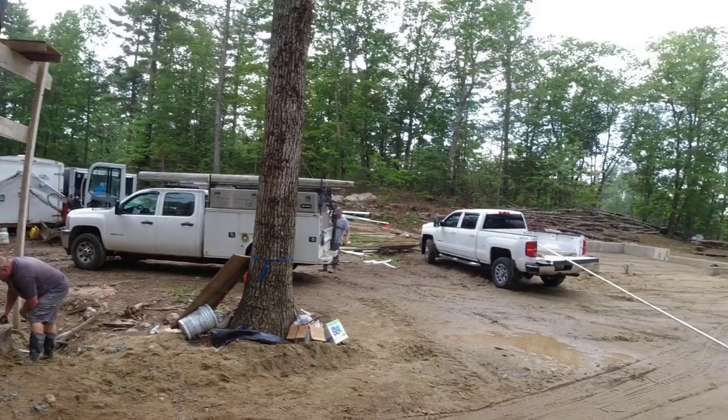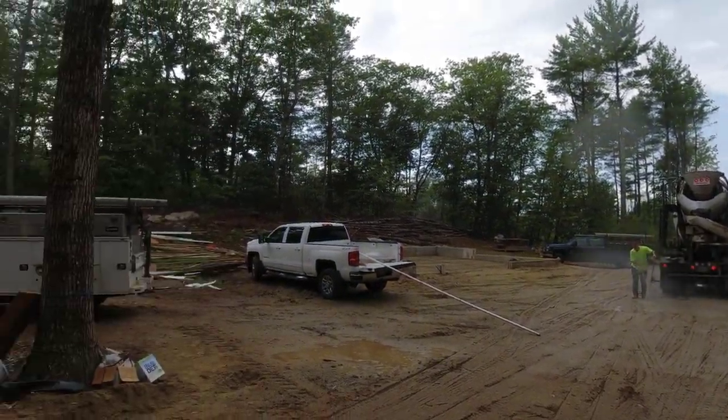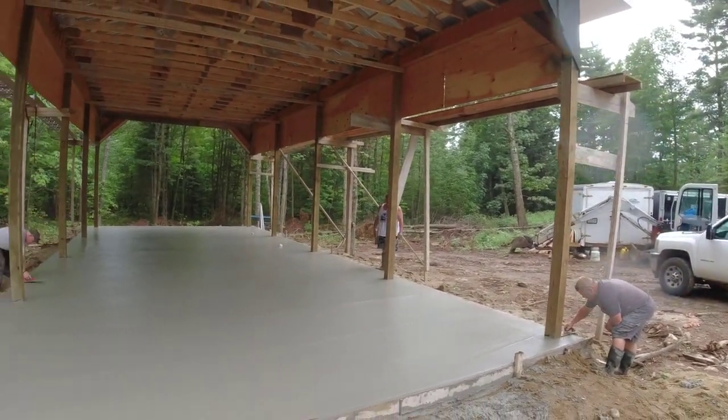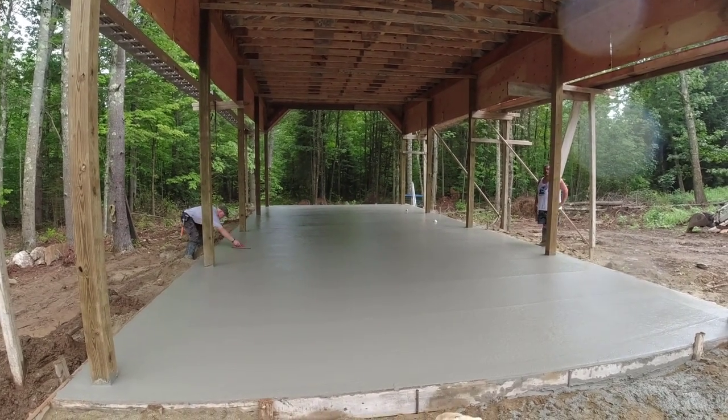We've got a garage floor to do for him over there still. But as you can see, it's raining here today — didn't expect any rain, so luckily this thing has a roof on it. That's the RV floor we did. Thanks guys for watching, we'll see you on the next one.